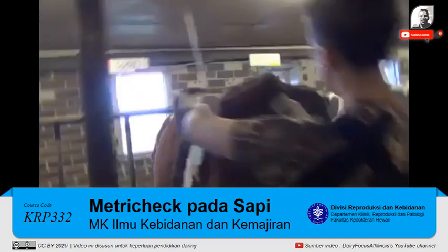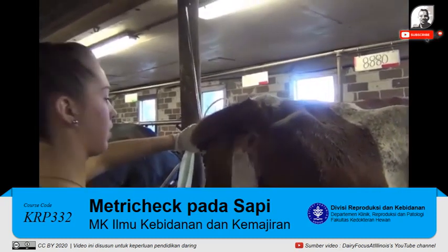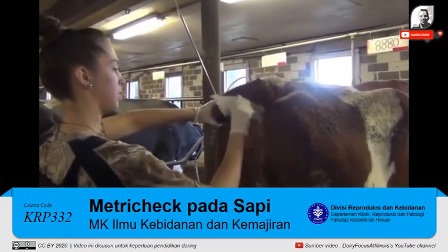With your free hand, clean the exterior portion of the vulva with the half of the paper towel that is soaked with NovaSand solution, and then dry with the other side of the paper towel.